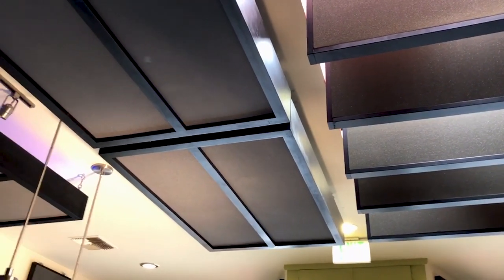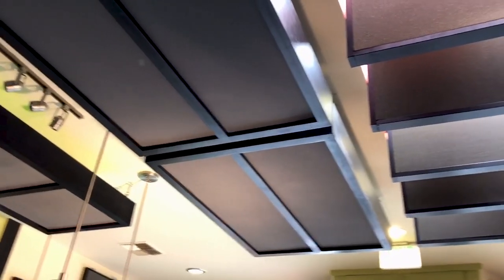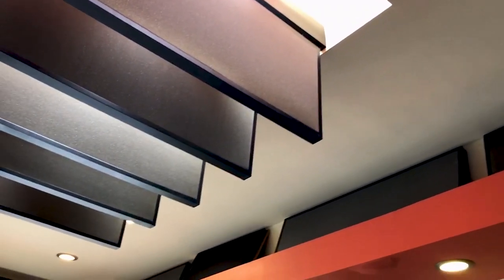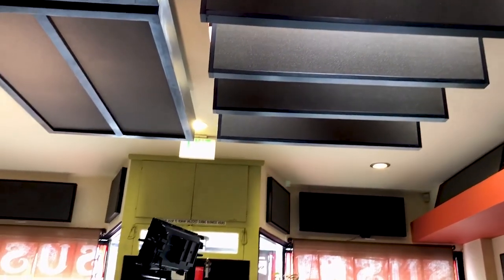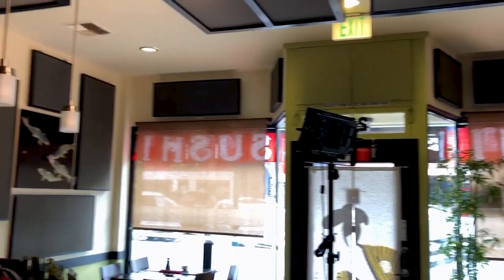These are the four-inch wall-hanging ones over the bar area. We have one more phase to do — right here — and we're going to do a series of wall panels down this space. That should pretty much complete it. We're almost out of space anyway, so we want to finish up and go from there.